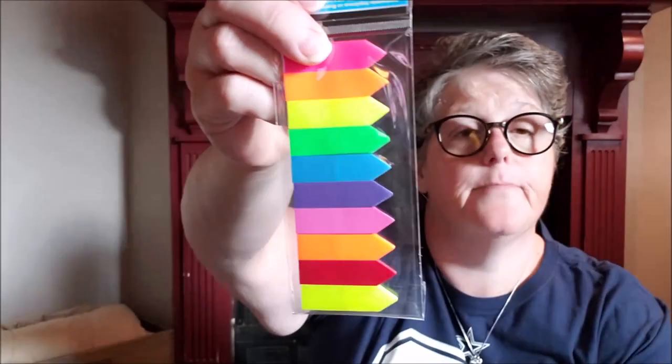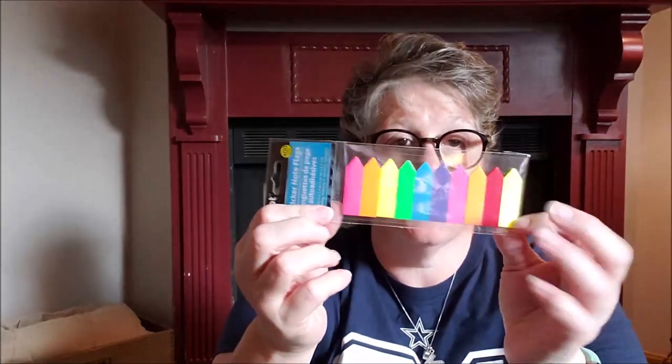Then I picked up from my bullet journal or planner some of these — just to mark pages. They're note flags and I liked them. I like to mark the page or if I have something special coming up, I like to mark it.